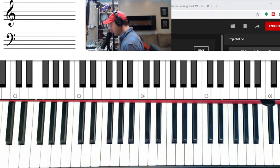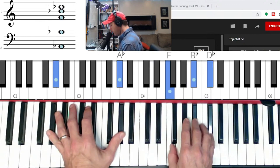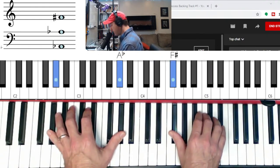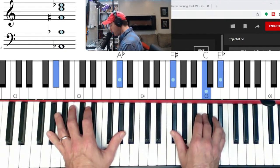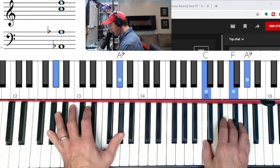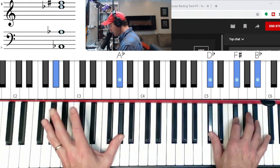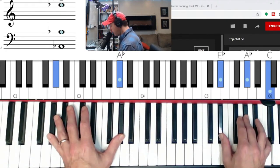Let's go on to A-flat major. A-flat major goes to B-flat minor, goes to flat seven — three, five — flat seven, three and five of an A-flat major scale — goes to major four, which is D-flat, which is E-flat minor, goes to F minor. And then we have major: G-flat major, or F-sharp major, to A-flat.